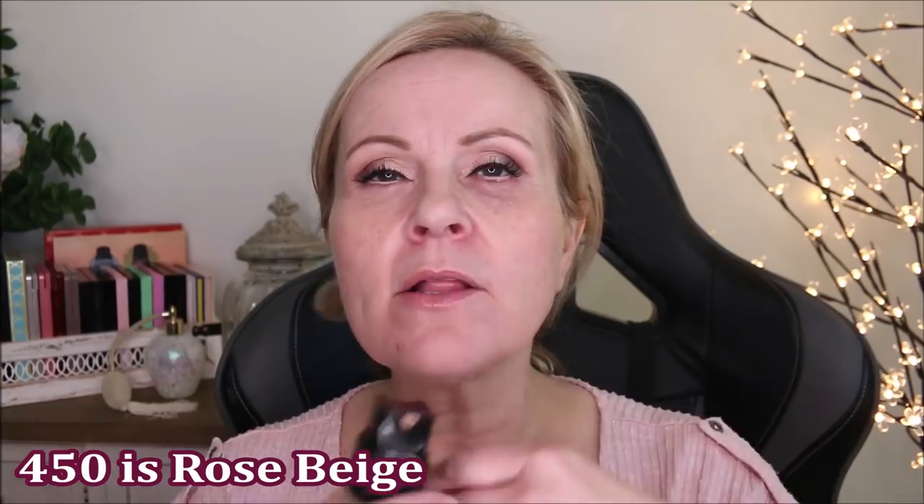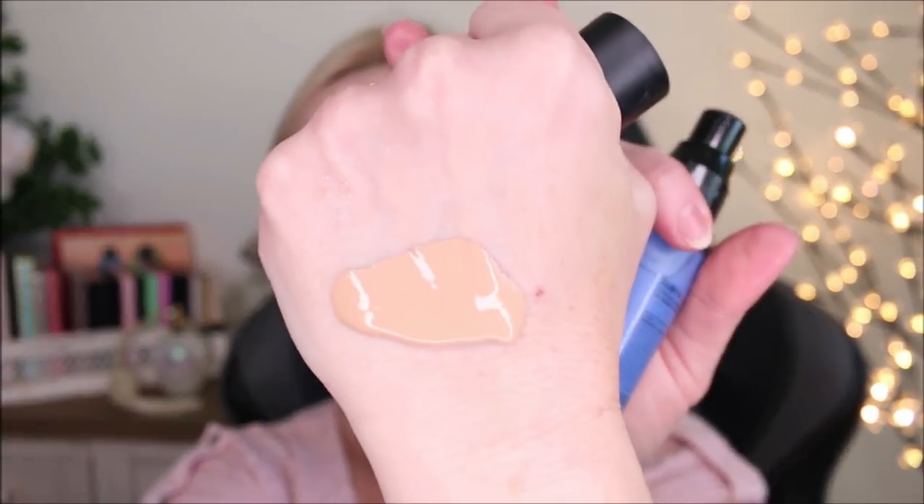For foundation today I'm using the L'Oreal Infallible Fresh Wear — it says 24-hour and has sunscreen in it, my color is 450. I bought this color when I was self-tanning and haven't had a chance to since I moved, so I'm going to take two pumps on the back of my hand. I need to color correct it with the LA Girl Blue Mix in Medium because it's very orange. The blue is very pigmented — you don't need a lot and it will change the color. I'm using a BK Beauty brush, number 106.